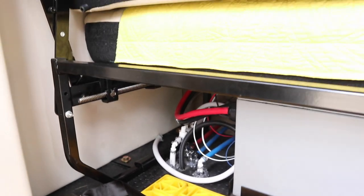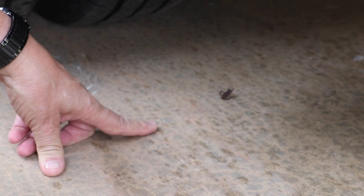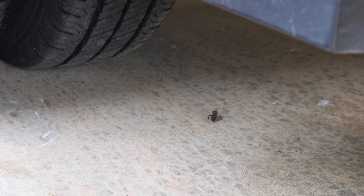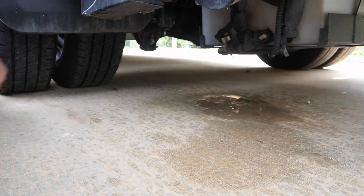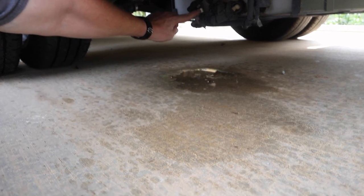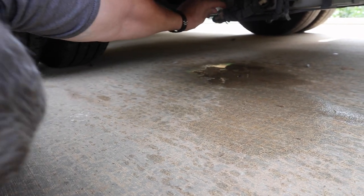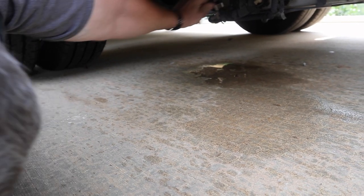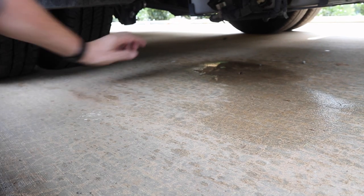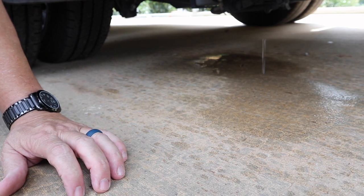Next, underneath the RV, we're going to open the freshwater tank. You can see a little water dripping right now — that's from the low point drain. This is the drain for the freshwater tank. Normally it's closed. When you put the handle in line with the pipe, that opens it up so it drains. But it's already empty because I already winterized with compressed air — I'm just doing it with antifreeze now for people to see.